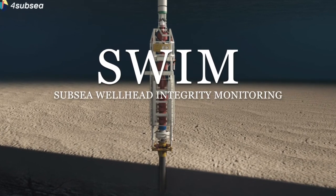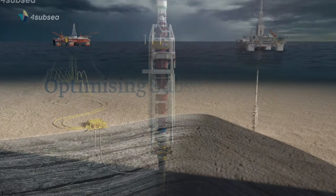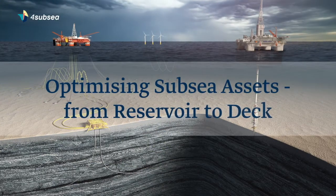SWIM maximises the service life of your wells and reduces risk and cost of drilling operations.